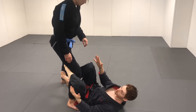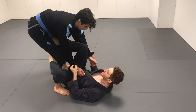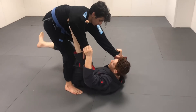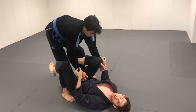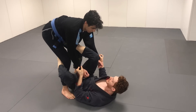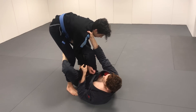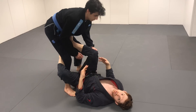But really what defines the position is more what my hands are doing. If I have both sleeves and a De La Riva hook, really quickly this can be lasso, spider, I can be going underneath, switching to X-guard variations. What defines this position is both sleeves. So when someone says De La Riva guard it's kind of confusing — I could be referring to collar sleeve De La Riva, which is completely different than double sleeve, which is different than cross sleeve, and all these variations.